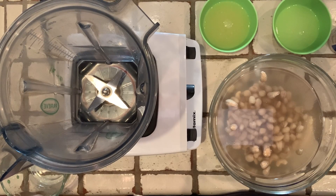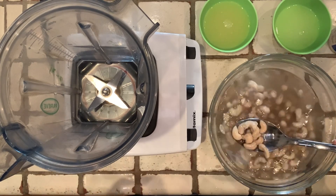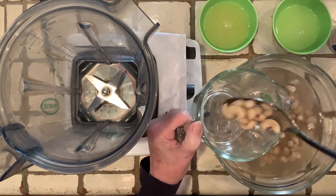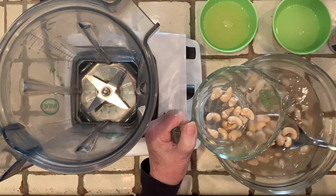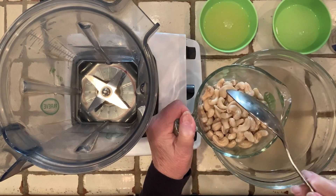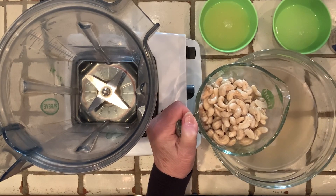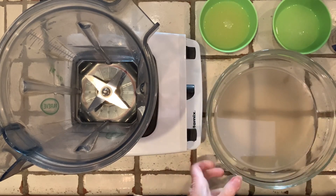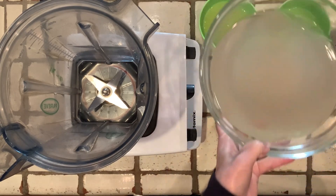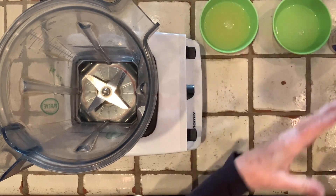Our cashews are nice and soft and ready to use. I'm going to drain them and put them back in the measuring cup. I'm going to save this water in case we need it to thin out the sour cream.